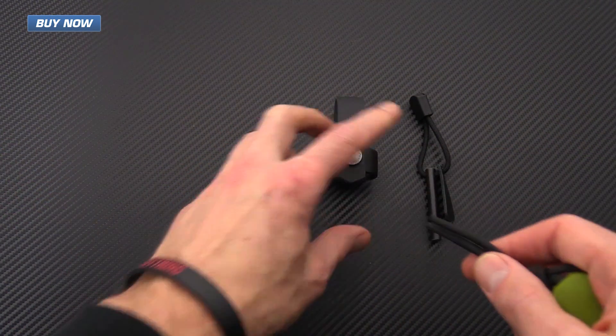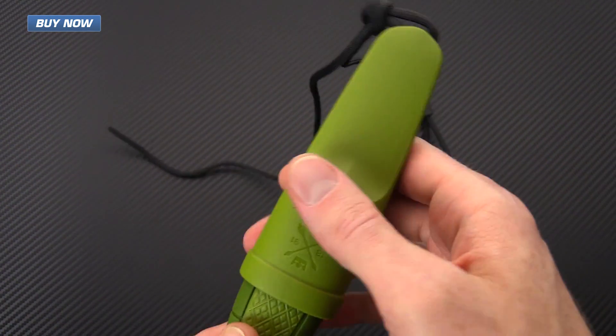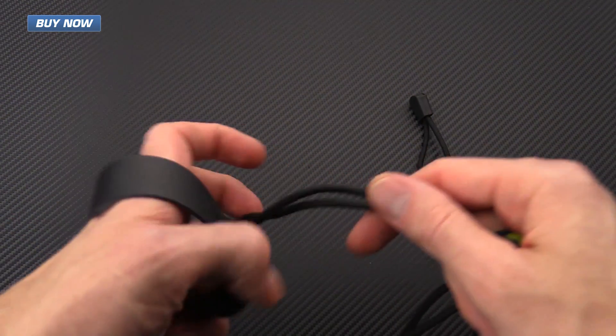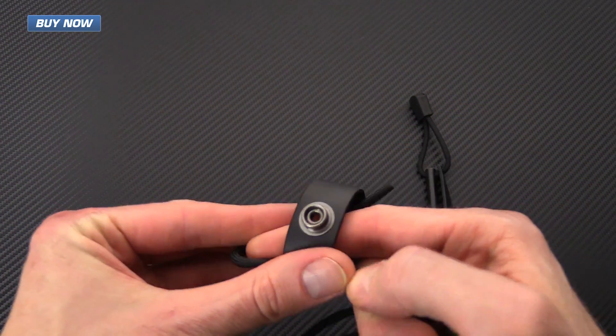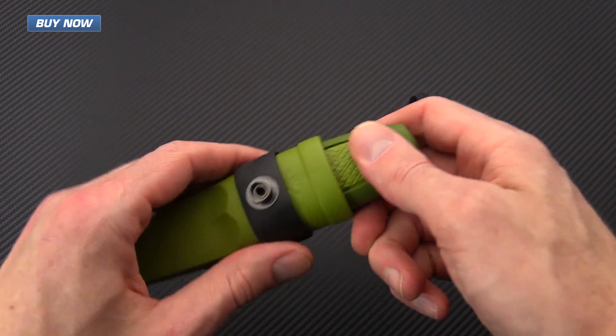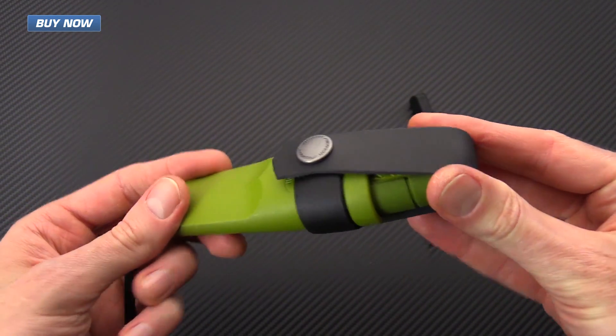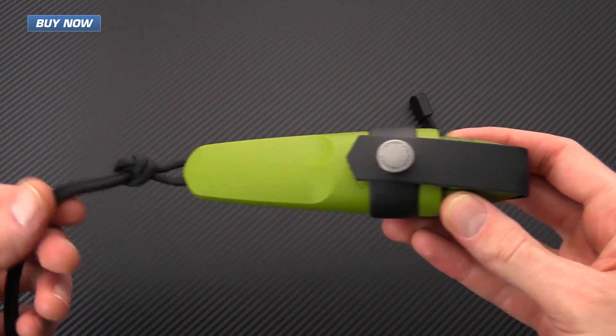From here, we're going to take this loop — this is an additional security measure. As you can see, the knife is pretty secure in there, but some serious action might jar that loose. This little loop here provides just an extra step of security. And there you go — solidly secure on there.